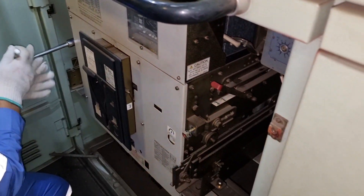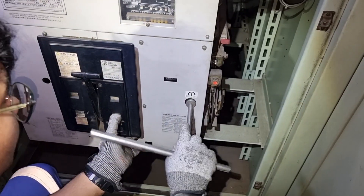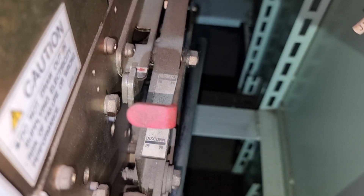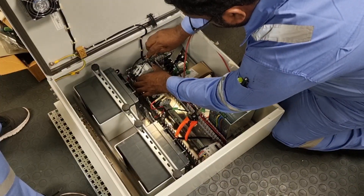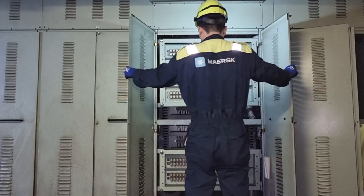Hello guys, so for today's video I'm going to show you the proper way on how to rack out and rack in our onboard air circuit breaker. By the way, the supplied voltage onto our main switchboard is 440 volts. Technicians are on board to do the upgrade of our PMS system. So come and join me in this new learning.